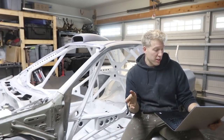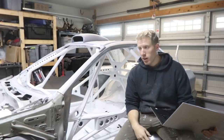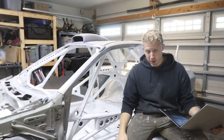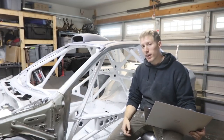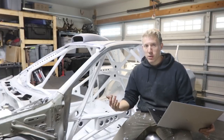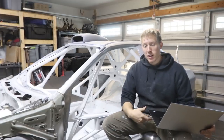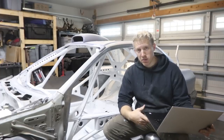Next on the list is TIG filler rods. I went with ER70S2 because that's the most common rod for welding mild steel. I used about a 10-pound box. I got it off Amazon and it's a heck of a lot cheaper there — $41.75.